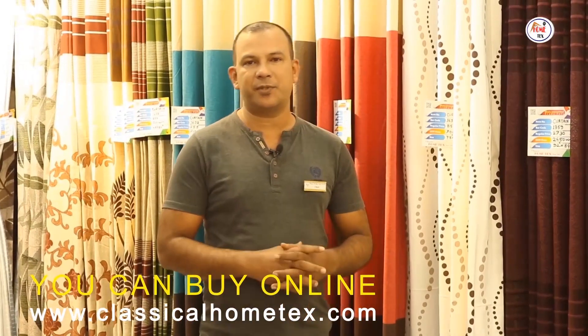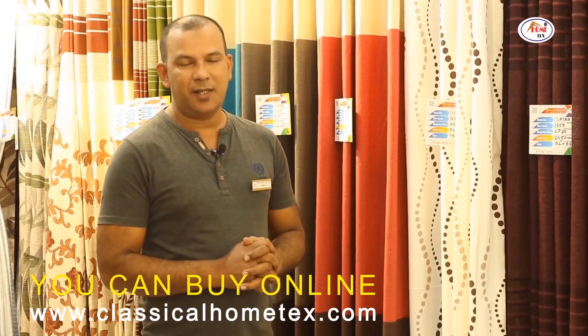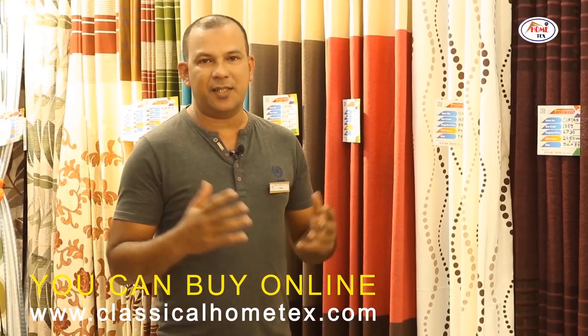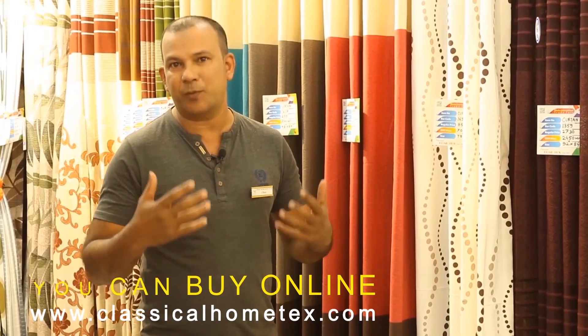Welcome to Classical Homes Tech. I am very happy to be here with you. We have to know which products we have used. We have all this information about A to Z.